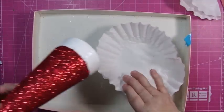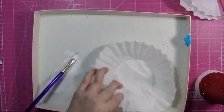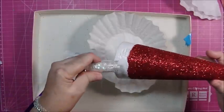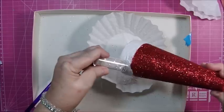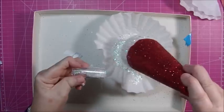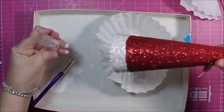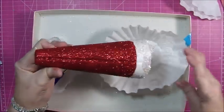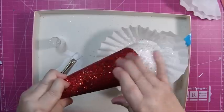Now we're going to put the coffee filter in the bottom. I ran my hands up and down the red part earlier to remove as much excess as I could. The chunky glitter really does look like snow on the hat. I'll just touch up the rest off camera and we'll be back with the rest.